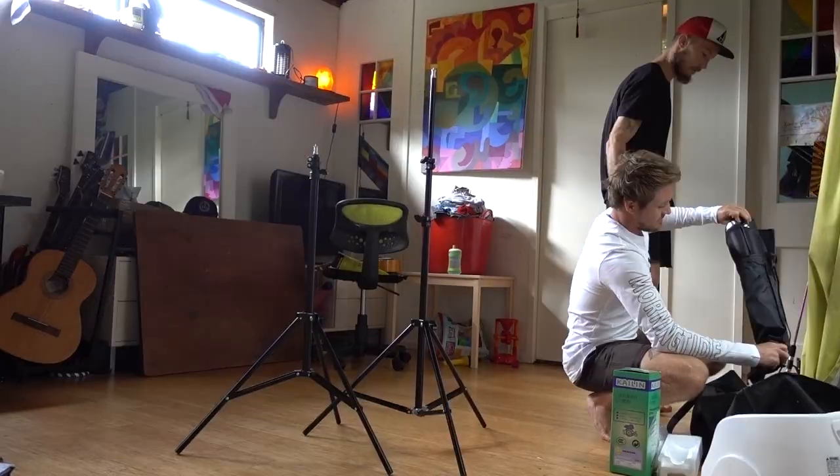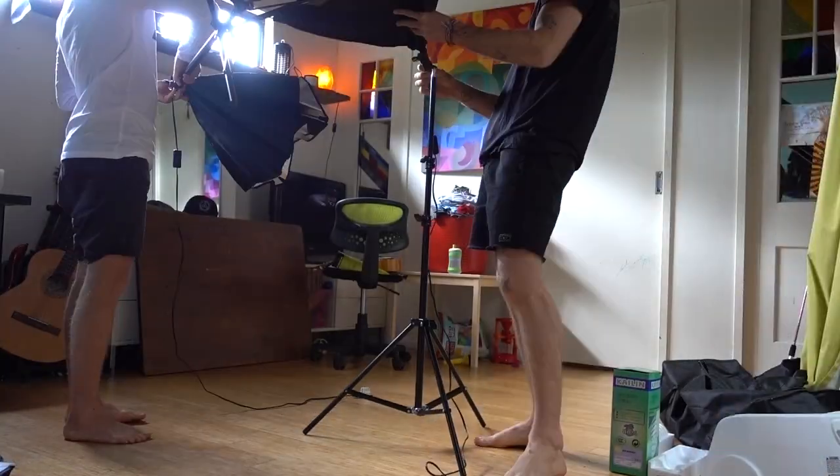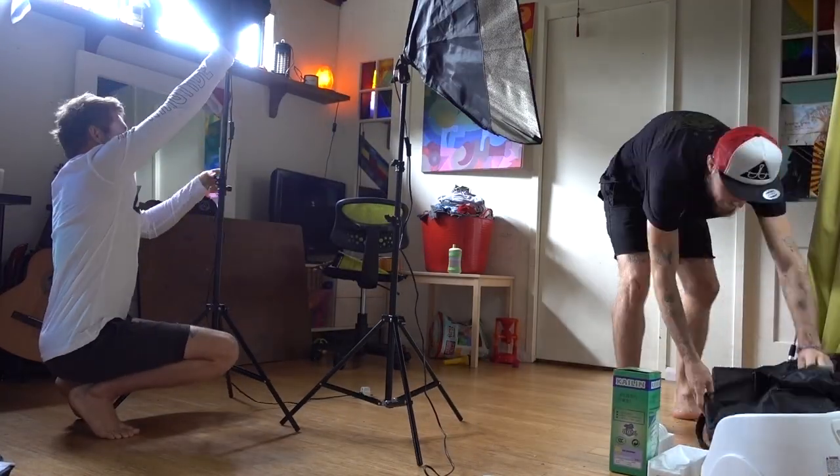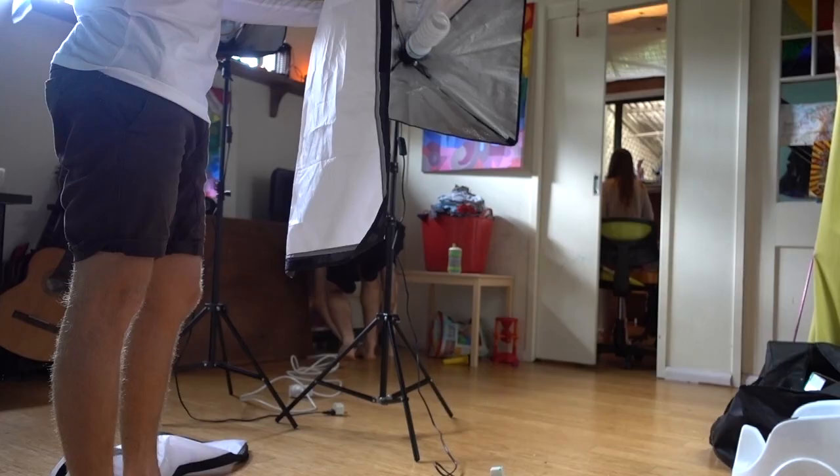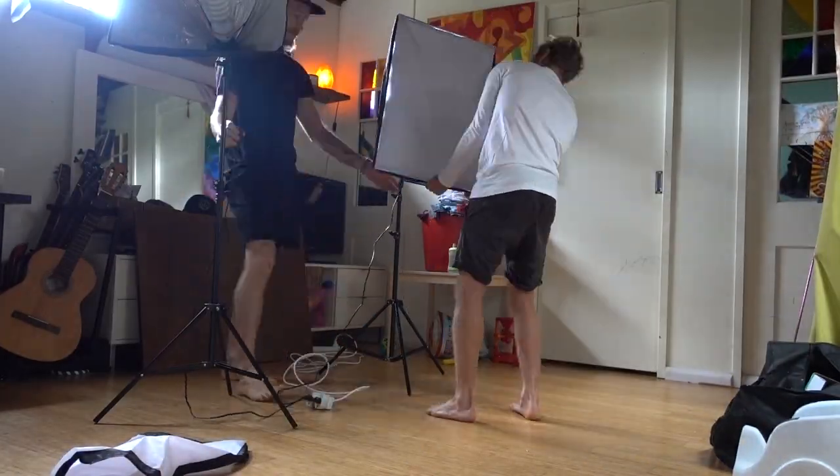A good light would probably look a lot better than this, but these are made of the crappiest cheapest material you can imagine - but it does the job. The reason you put this plastic sheet over the top is it just spreads the light, so instead of getting a harsh shadow you get a softer kind of light. It doesn't give really harsh shadows.